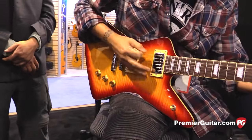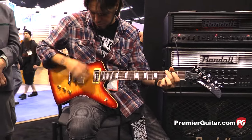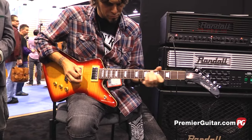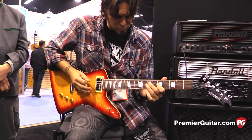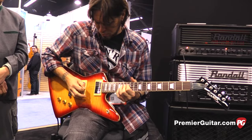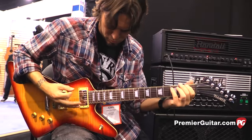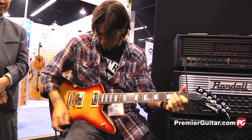Cool. Johnny, you want to play a couple of other pickup combinations? [Johnny plays guitar demonstrating different pickup positions.] Sweet.